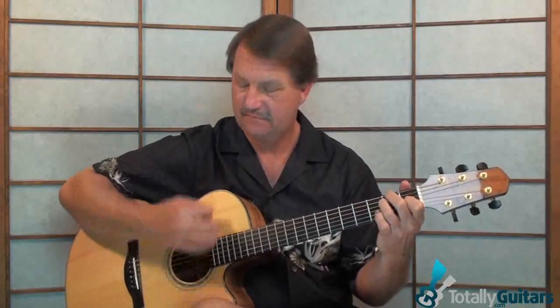The verse just uses those four chords, and the second, fourth, and sixth measures are split into two chords. So we have B, F sharp to B, E, A to E, a whole F sharp, and another half F sharp to B, and then the two E's. And there you have the verse to Touch of Gray.